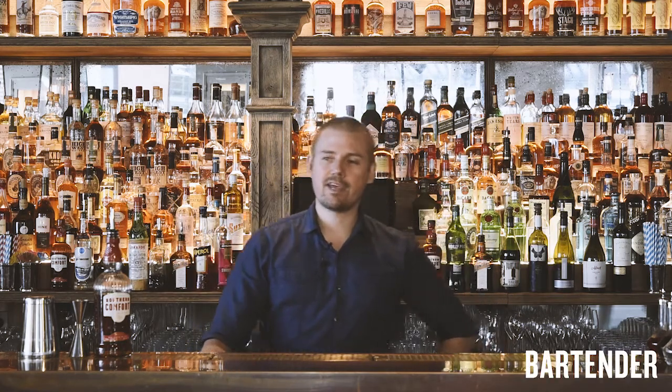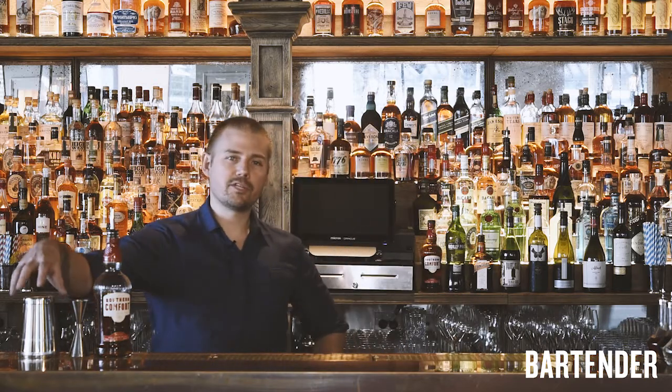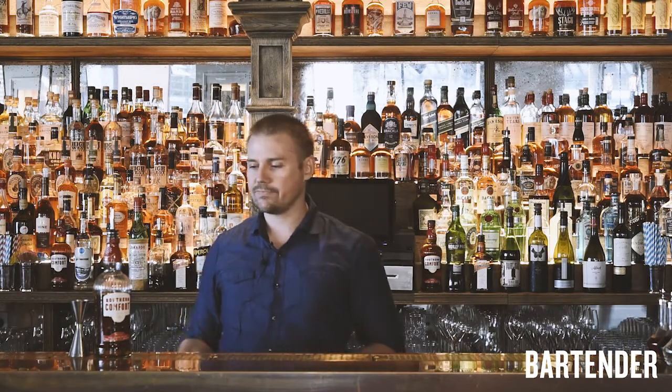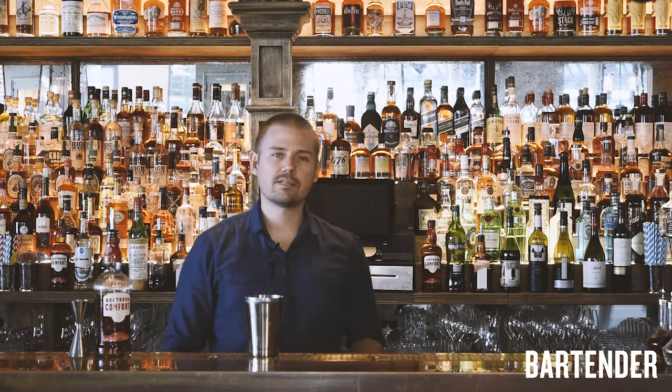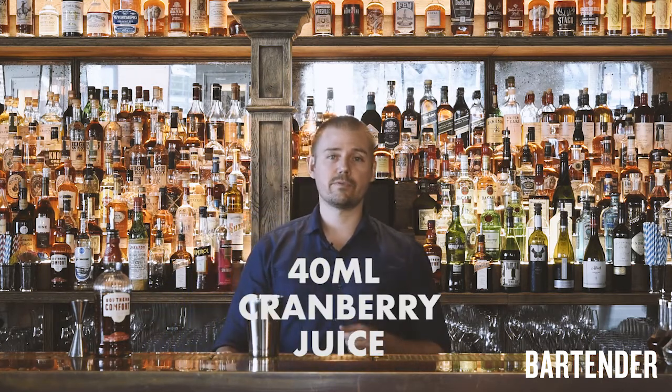G'day guys, Peter here from NOLA and today we're going to make a Scarlet O'Hara. This is the quintessential New Orleans contemporary classic. It's got 50ml of Southern Comfort, 20ml of fresh lime juice, and 40ml of cranberry.